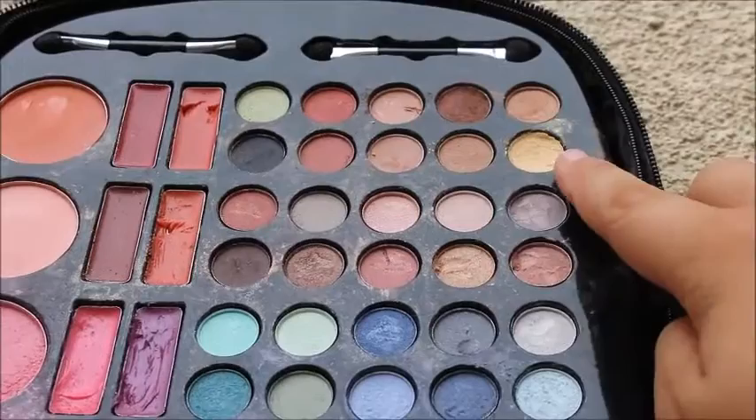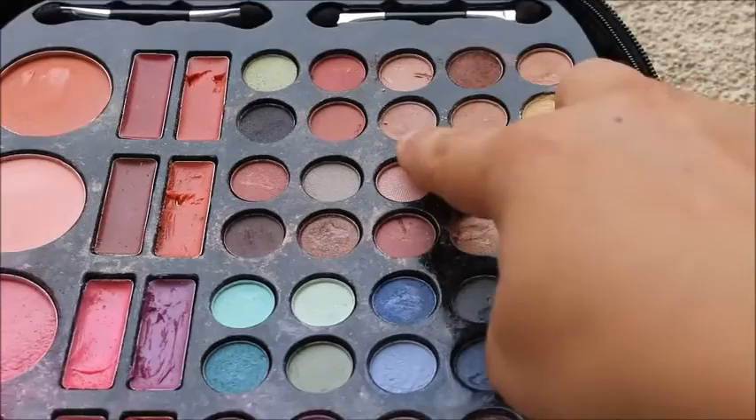My eyeshadow brand is this thing, which is just something that my mom bought online a long time ago for Christmas. This is the kind of brush I use — just a simple classic eyeshadow brush. The colors I'm going to be using are this gold, and these browns.